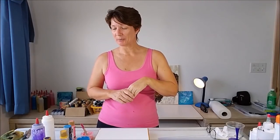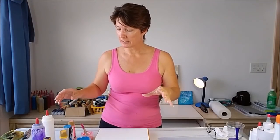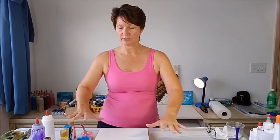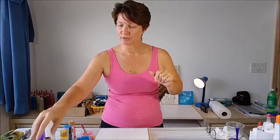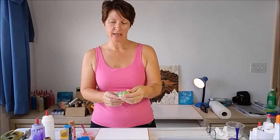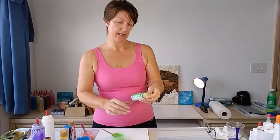I thought I would try and make something that resembled a garden, so I've got garden colours today including greens, which I don't normally use. All I'm going to do is layer them out, put the plastic on, smoosh it about, and we'll see what we get. But before we start, let's go through the colours — I'm using all DecoArt Americana colours today.